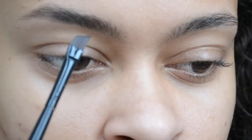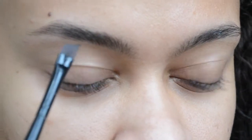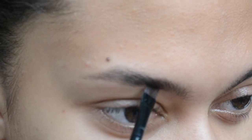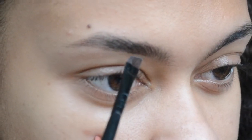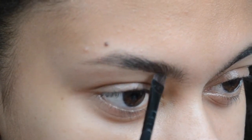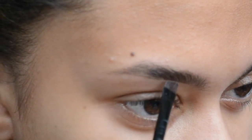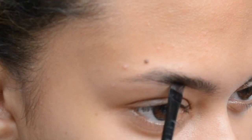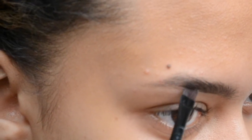I start off by using my angled brush — it's a very thin one — and a brow gel. I will link all the products in the description box below. You want to start off about a quarter of the way into your brow, just using small flicking motions and not pressing too hard, but hard enough. You go in with quite a lot of product, but not too much — just enough to draw quite a dark line, starting a quarter of the way into your brow.